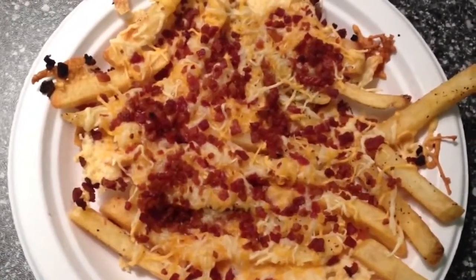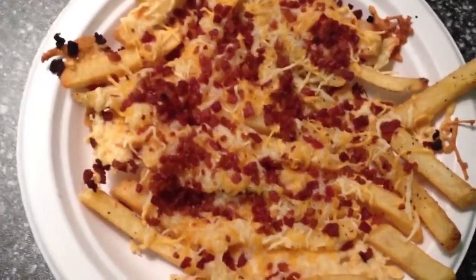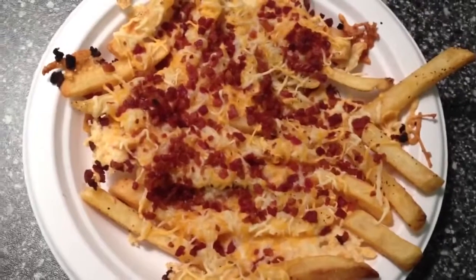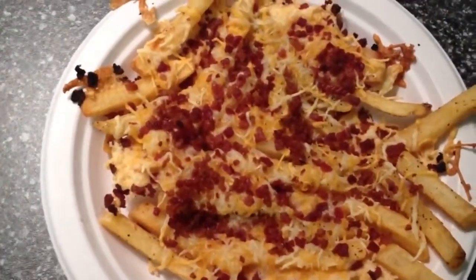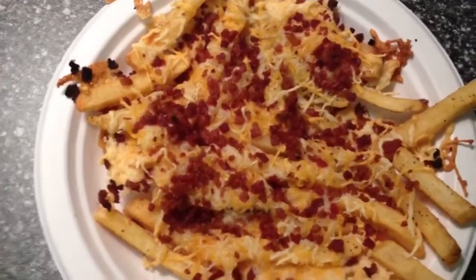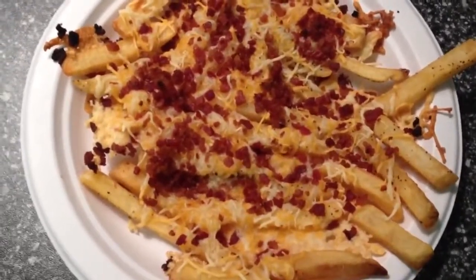So I've been having this craving for the bacon cheese fries, which I get at Outback Steakhouse. So I made my own version, and I looked up the calories for Outback, and that's like 2,000 calories for the bacon cheese fries. So I'm going to show you how to make yours for much, much less.